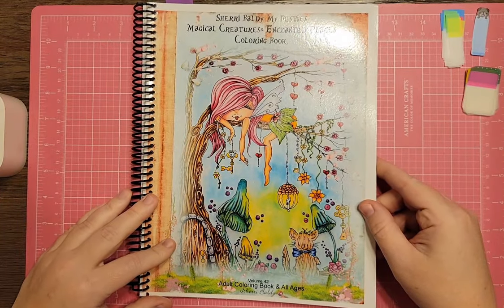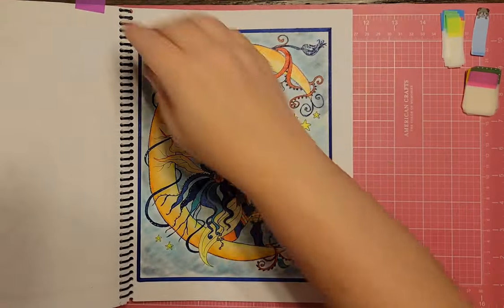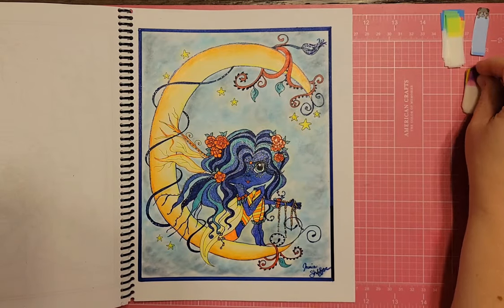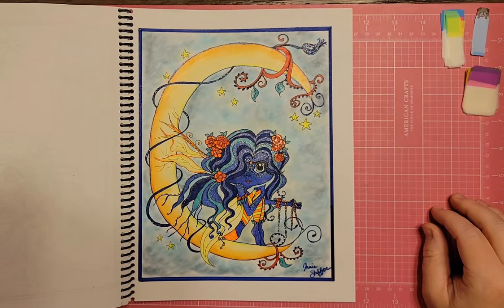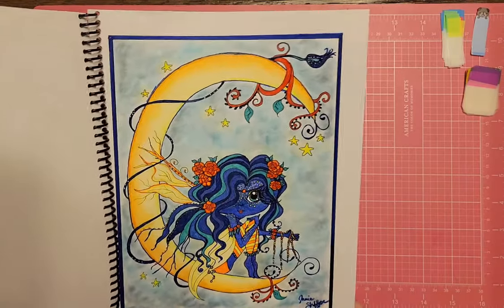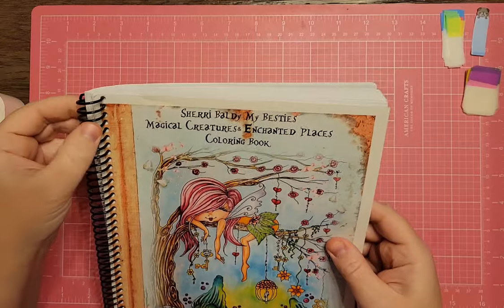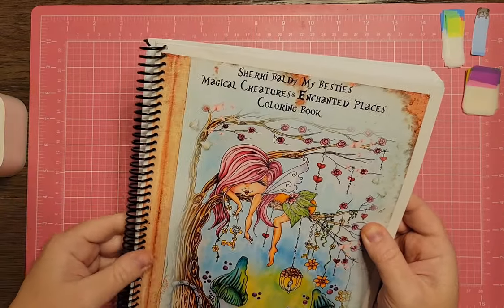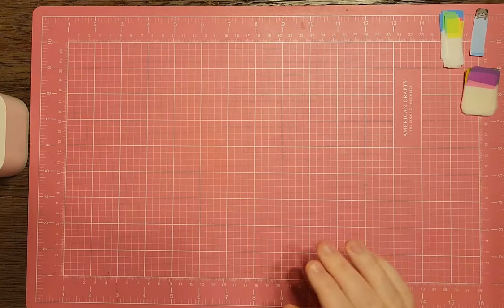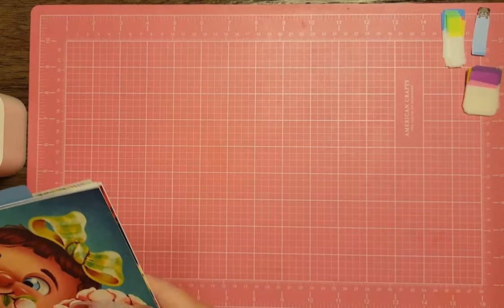I have Sherry Baldi's My Besties Magical Creatures and Enchanted Places Coloring Book. I already colored the moon page — I made my girl into an Avatar look. This was a very long time ago, before 2019. My coloring style has definitely changed. The background is eyeshadow — back when I didn't have pan pastels or anything special, I just used what I could find around the house. Only three more books to show you.